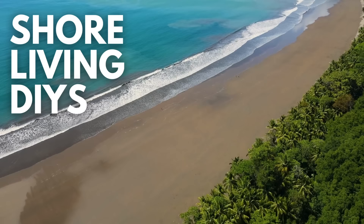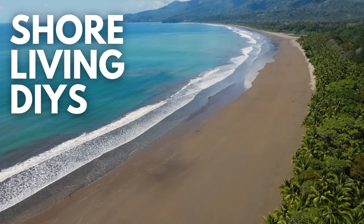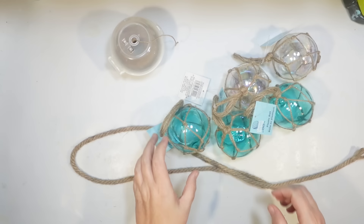This is Julie. Today I have eight new Shore Living DIYs using the Dollar Tree beach items. You guys know this is my favorite time of year. I'm so excited to craft with these new items they have this year with the Shore Living line. These are new.